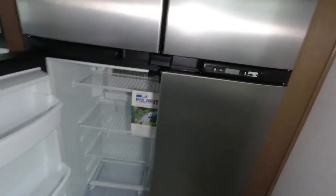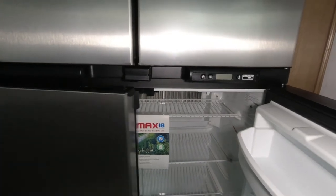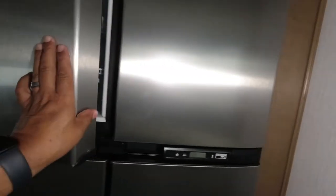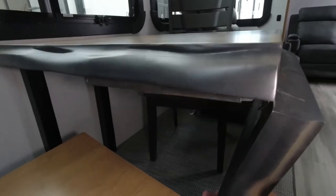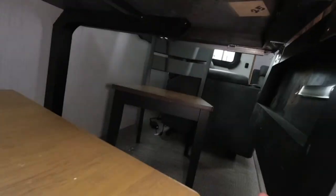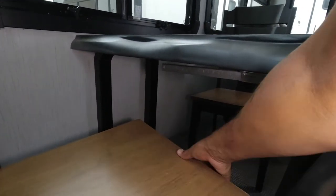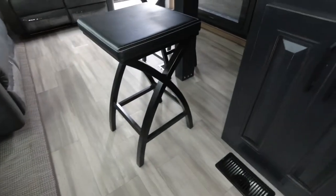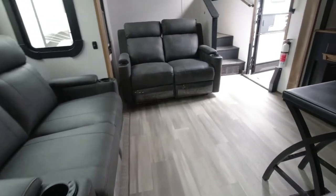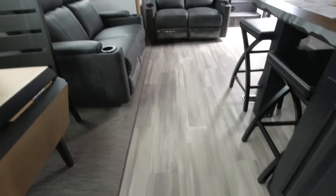We have a Norcold refrigerator — it's massive and it's a gas-electric unit. Plenty of size here. It has a flip-up to extend, and it has two bars under here rather than one like many of them have. No storage underneath the seats. Nice carpeting and linoleum floors. This slides underneath to make room, keeping lots of walking space through here.